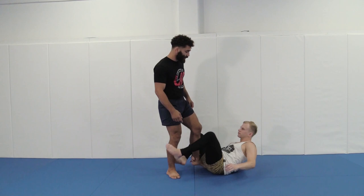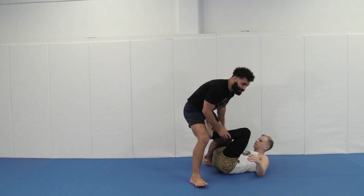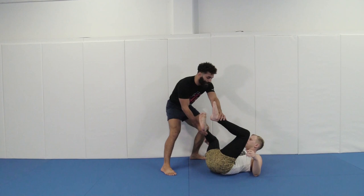For instance, let's say Robbie here is starting to try to get a De La Riva. Instead of me trying to really fight and go through with it, I can just pick my foot up and come back out. And now I can start attacking at a different angle with various styles and passes.